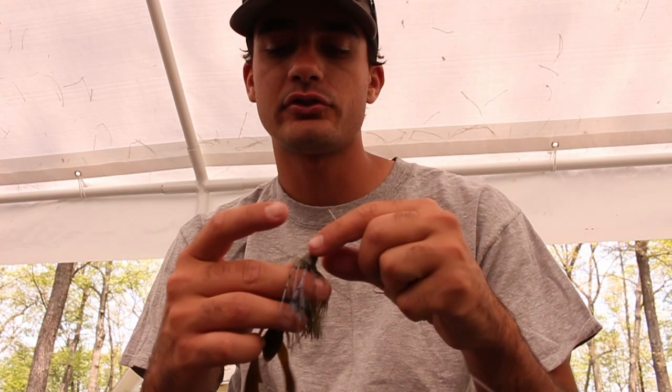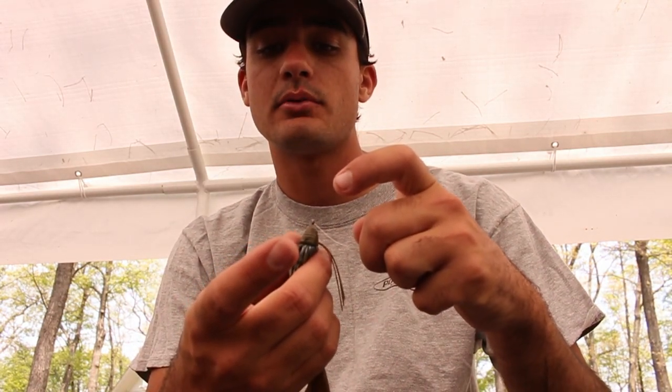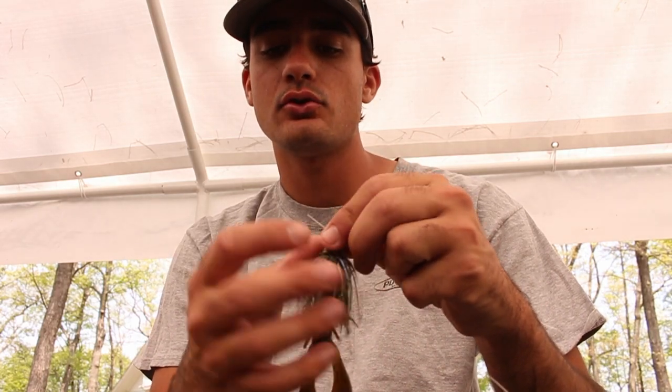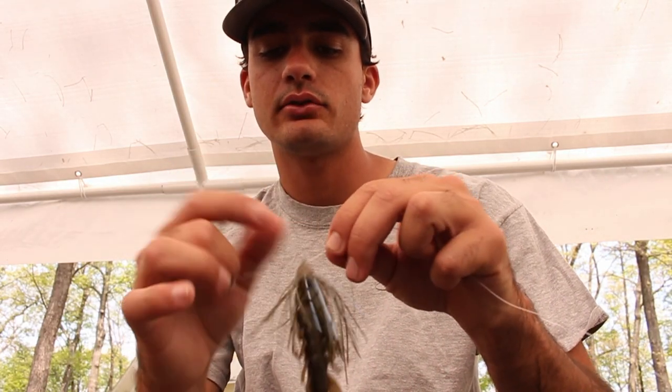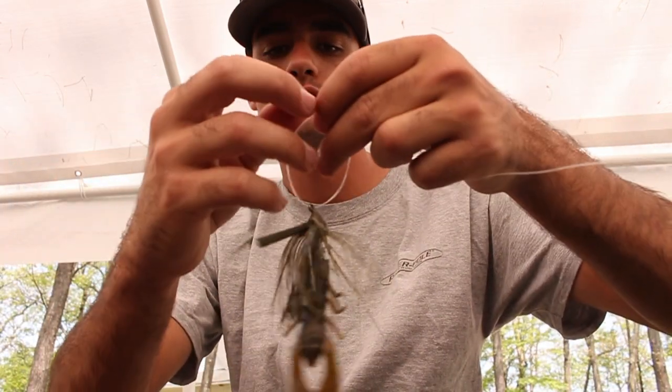I'm going to go over a 20 pound line and tie it the right way so you guys can see exactly how to tie it. If you're learning for the first time this is good practice because you're seeing me do it again. But don't do the last step — I'll show you what not to do. So you take it through, take a couple inches, stick it back through, get line, cross it, stick the loop through.